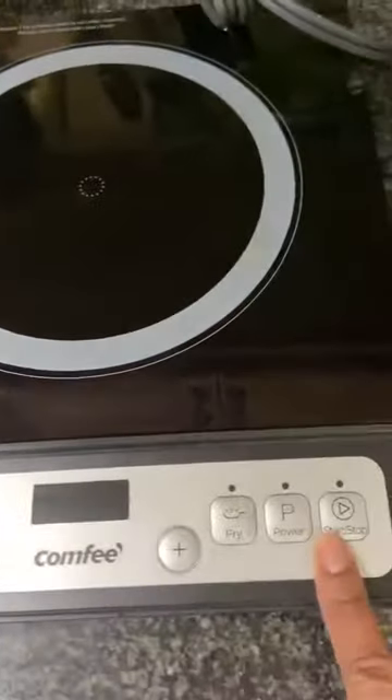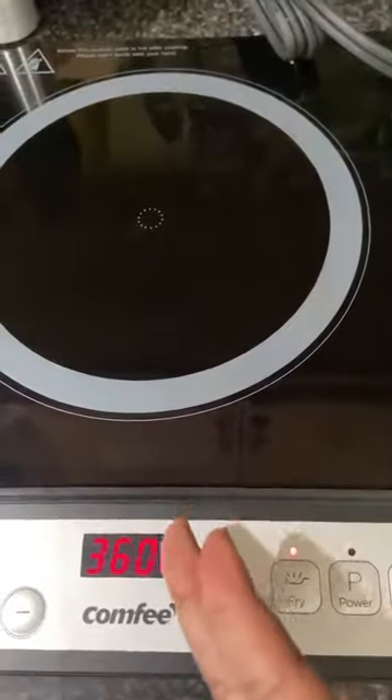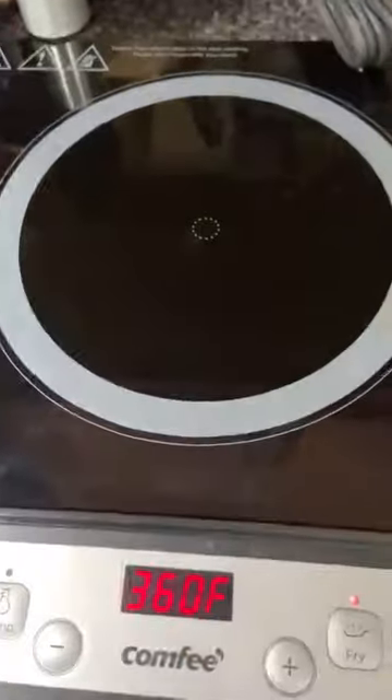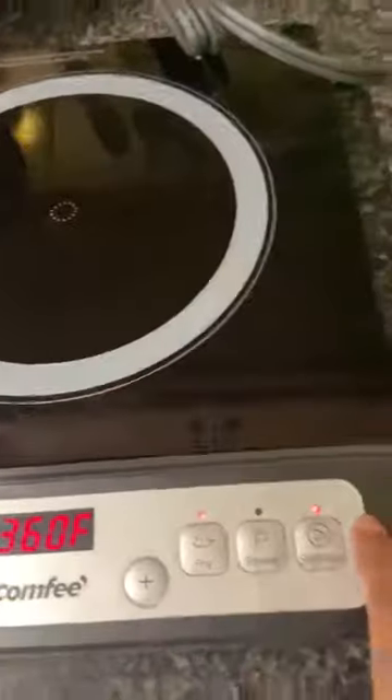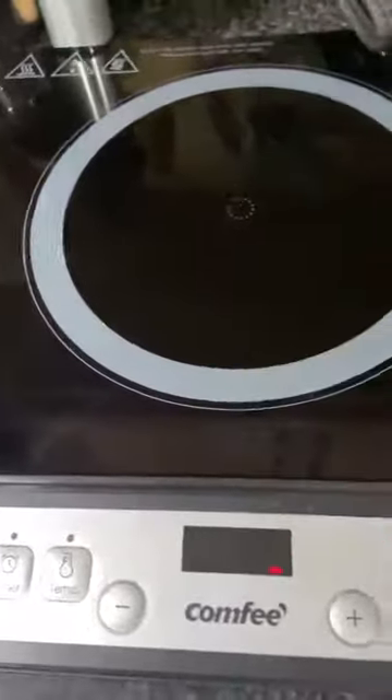If you decide you want it to fry, you would just press that and then put whatever you need on there. Because it is induction, you'll see it'll turn on, but it's not getting hot because there's nothing there. So I'm going to turn that off.